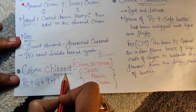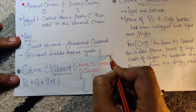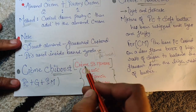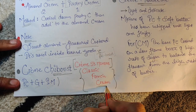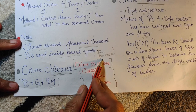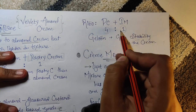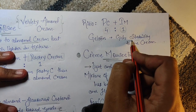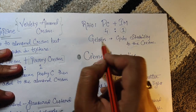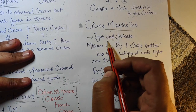The next cream is Crème Chiboust — pronounced 'Chiboust.' This is a classic French cream. It is pastry cream plus gelatin plus Italian meringue. The ratio is pastry cream four times, Italian meringue one time, then gelatin is added for stability. That is all about Crème Chiboust.